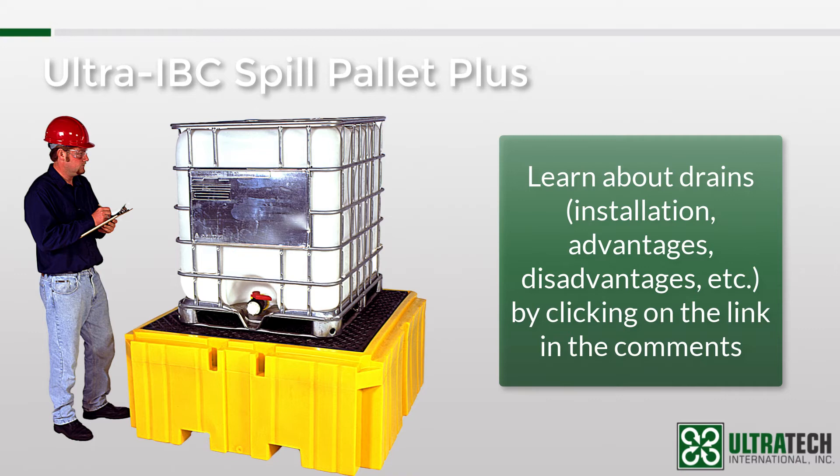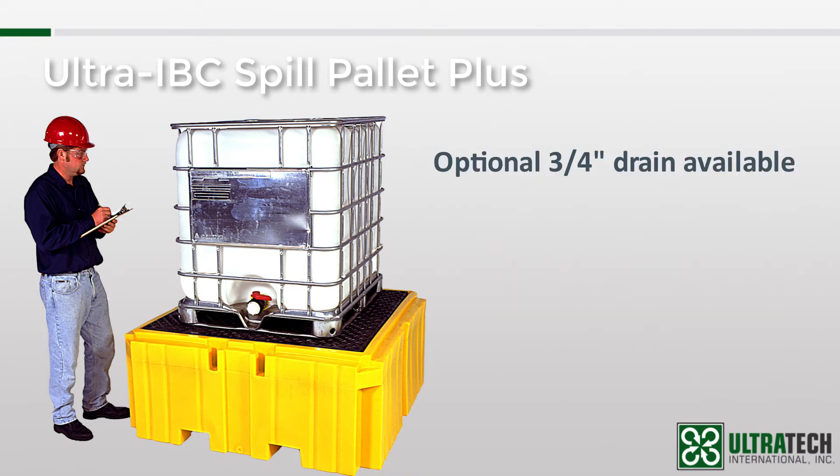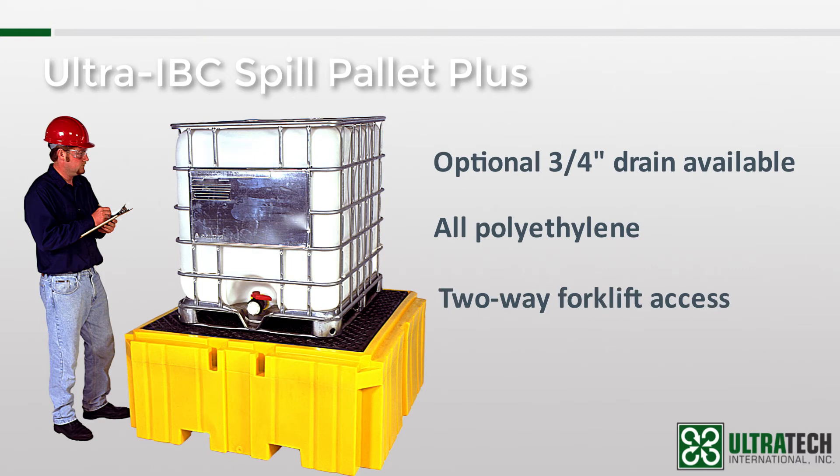Like many of our spill containment pallets, the Ultra IBC Spill Pallet Plus is all polyethylene, which is beneficial in that it won't rust or corrode and has excellent chemical resistance. The IBC Spill Pallet Plus has forklift pockets in the front and back and can be moved with a forklift or pallet jack.